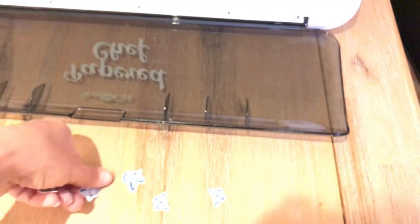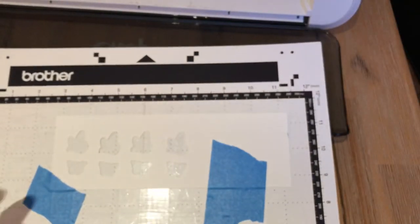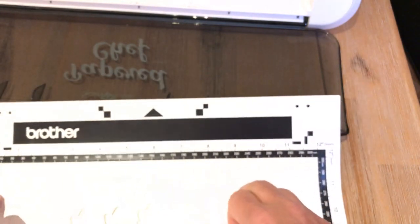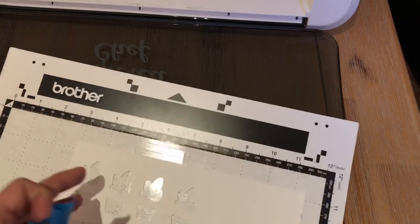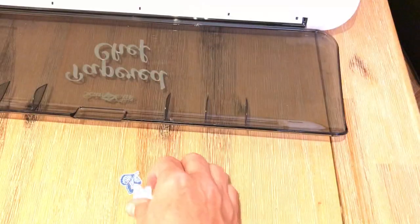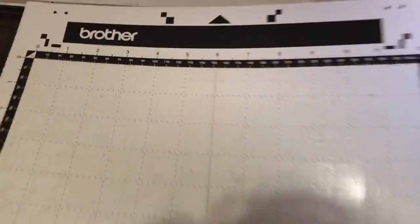People ask me all the time: do you still get dies? Yes, I still get dies, but I use them for more of the intricate things. When I'm cutting out stamped images, I hardly ever use dies unless it's a Stamparatus trick where I cut out a bunch of blank images — I can show you that trick later. So I use both metal dies and my Scan and Cut.